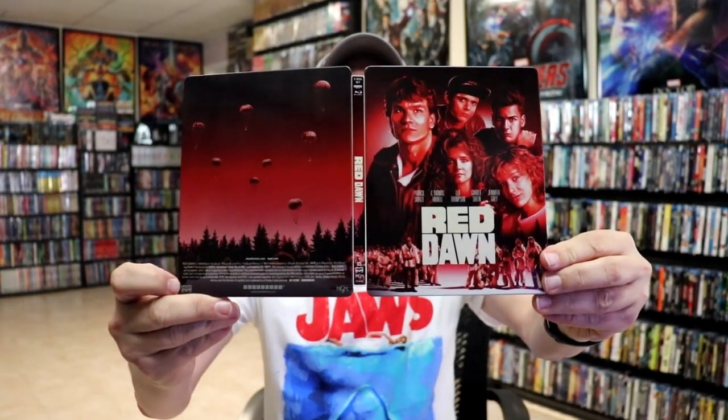Overall I think this is a really beautiful looking steelbook. I'm really happy with this particular release of the steelbook for Red Dawn on 4K. Very happy that it arrived not damaged, which is unusual for Best Buy sometimes.